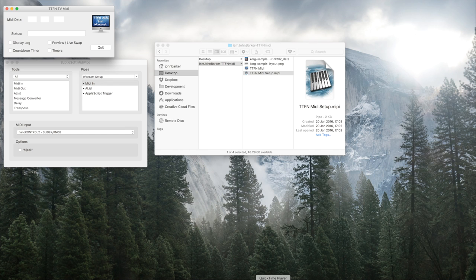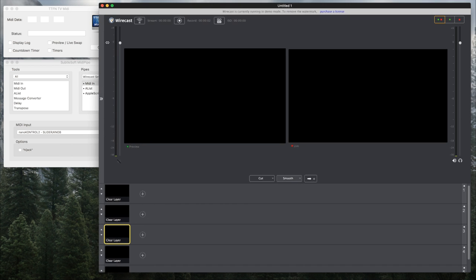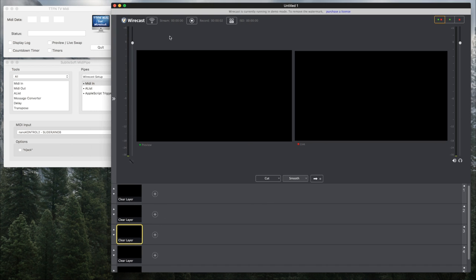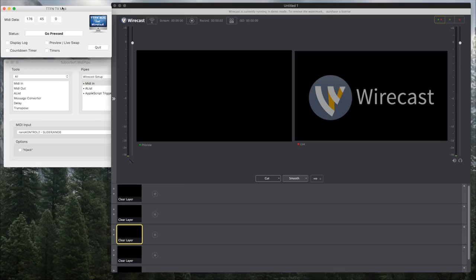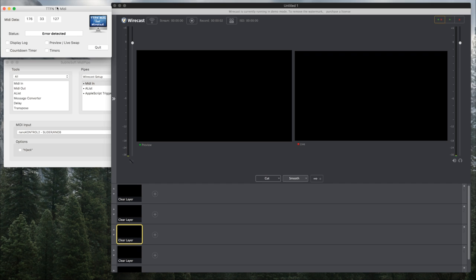If I open up Wirecast and head over to my actual MIDI controller, I can press a button. I'll press the take button — and if I press it a few times, in TTFN MIDI you can see 'go pressed' has come up. It's telling me 176, MIDI data, note number 45, and then it's zero at rest, but if I press it you'll see it goes to 127, which means it's registering the button. If you see 'error detected' instead, something is not set up properly — it could be the note number or the Wirecast configuration.